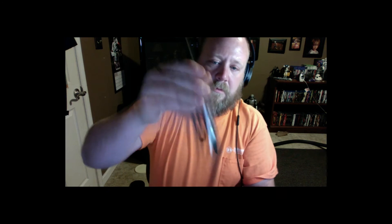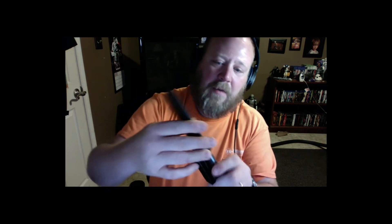And the sheath — it's a little tight. It's not coming out easily; you can hear it clicking but it's not coming out.